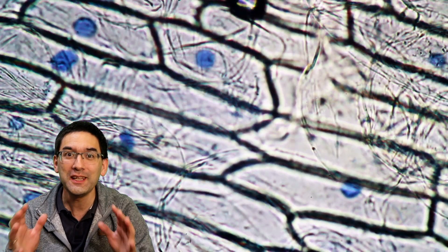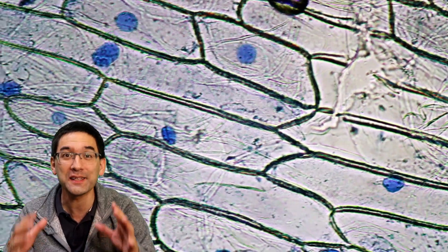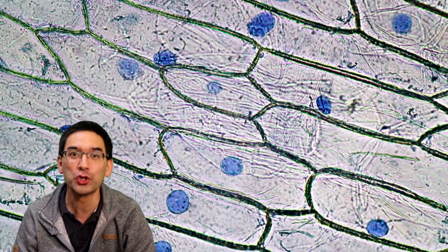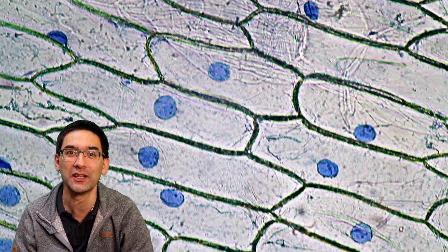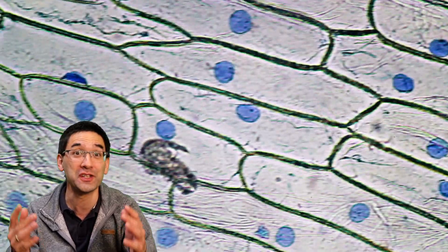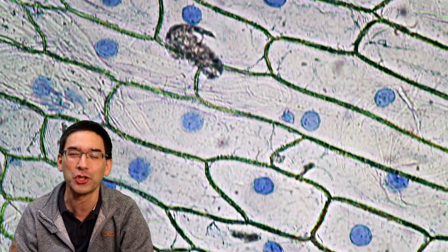Hi, Micropunter here again. These are onion cells and each onion cell, if you look carefully, has a bluely stained nucleus. In this video I'm going to show you how you can stain the cells of an onion yourself so that you're also able to see those nuclei, because it's a very straightforward and simple staining procedure.